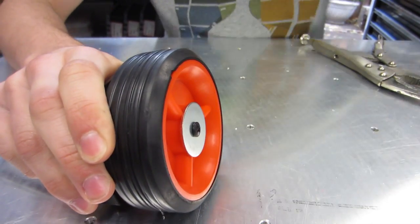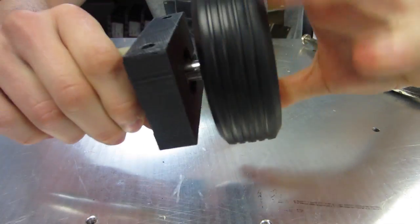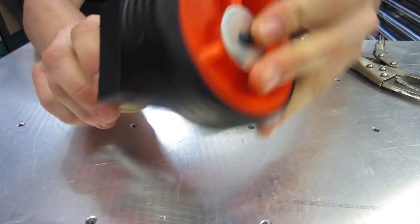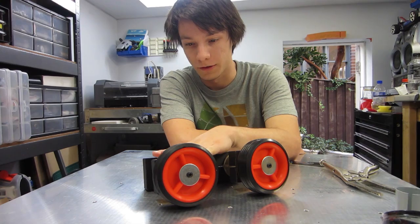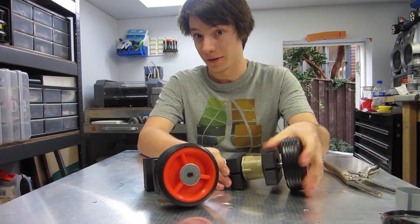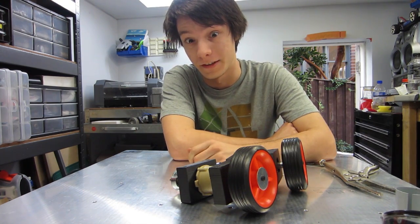And there we go — that's an absolutely low-cost, effective method to add wheels to your robotic platform. Two robot gear motors with wheels and mounts: extremely low cost, extremely high performance, and perfect for any platform up to 15 kilograms.